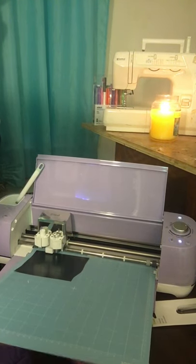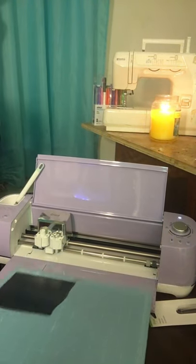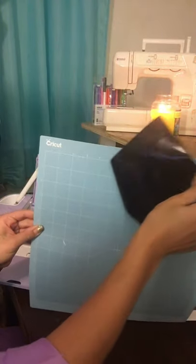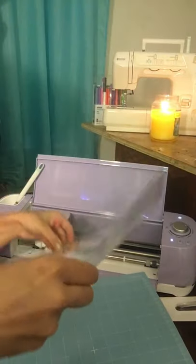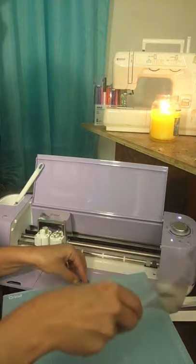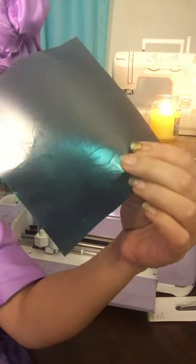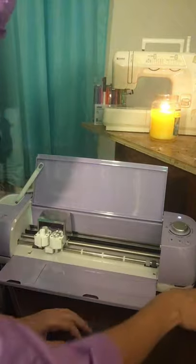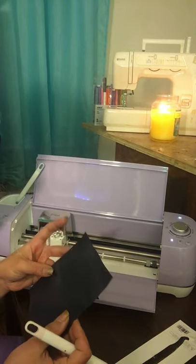The machine is telling me the cut is at 100% — time to unload my mat. The machine is blinking at me, so I press the load and unload button. I peel the vinyl off the mat and put the mat away. There's our little flower cut out in vinyl. Now we're going to use our weeding tool to weed it out.